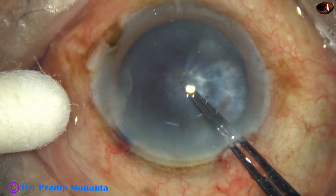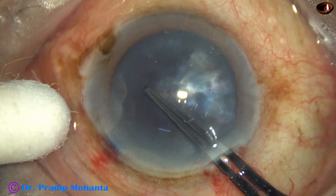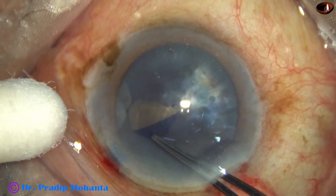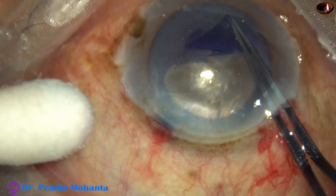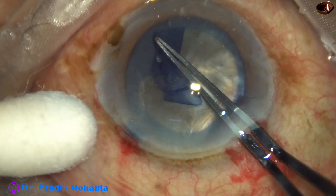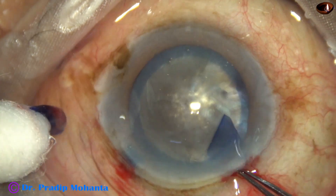I'm using a Utrata forceps — pierce the capsule at the center, go towards 3 o'clock, hold one side of the capsule, and now go anti-clockwise all around to get a large rhexis. The size of this rhexis is about 6 millimeters.